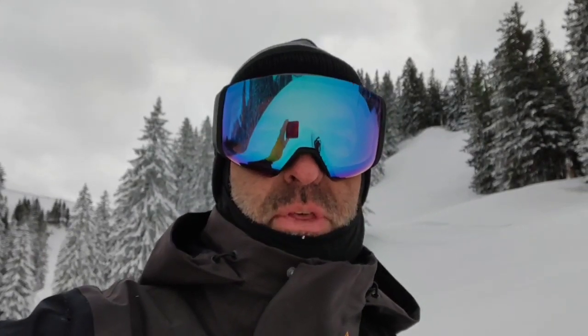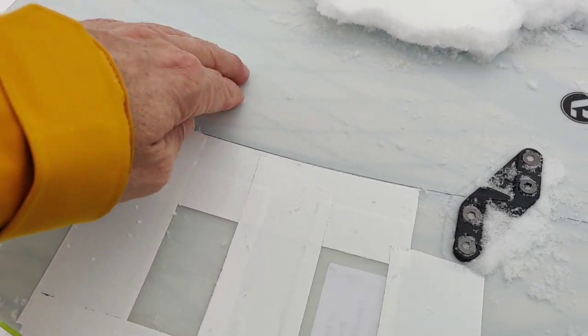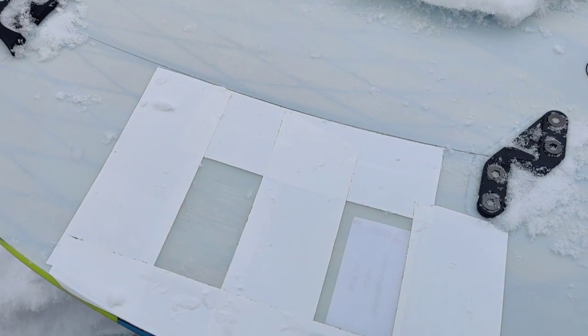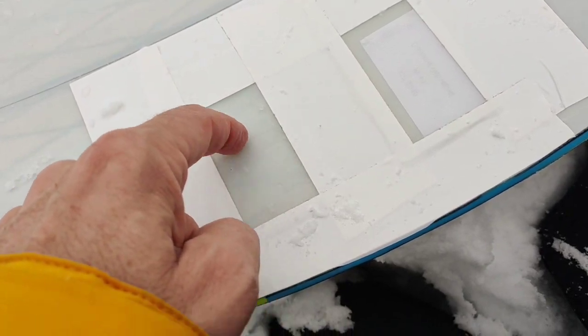There's no sun today, so we really focus on the structure of the top sheet — what lets the snow stick and what doesn't. Really interesting. This is our new coating here — it's silkish, matte, not glossy, and it's really snow repellent. Here we have two different structures, as you can hear.